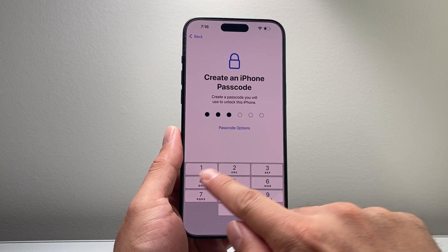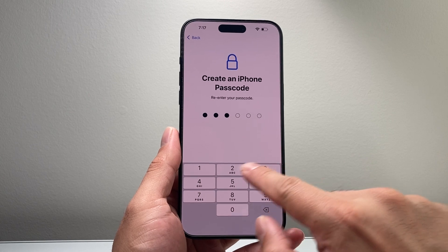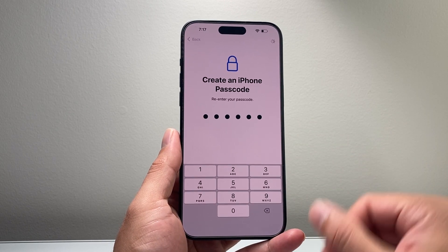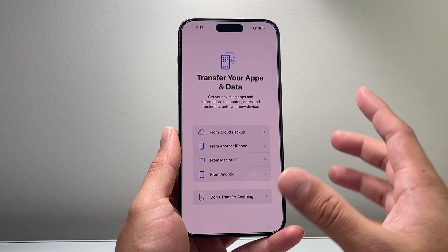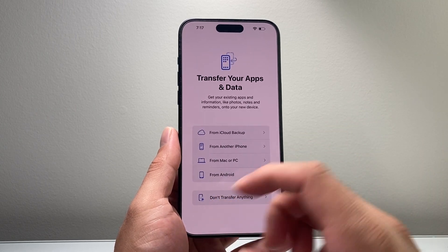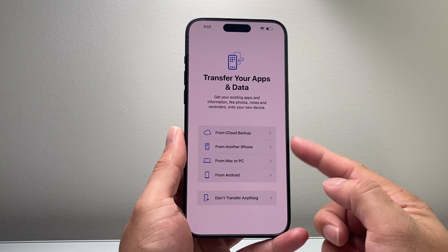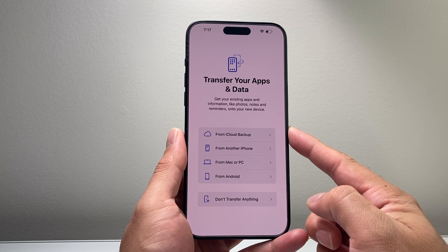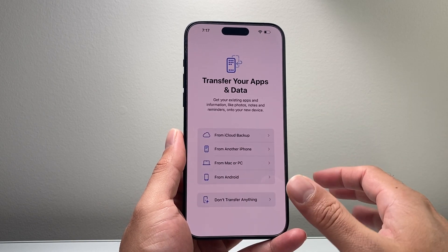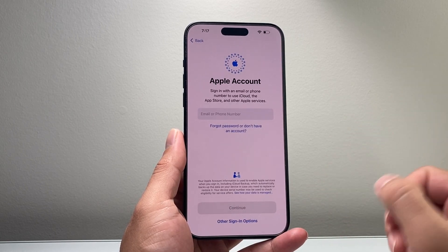Then you want to put in a passcode. You have the option to use a six-digit code, a four-digit code, or an alphanumeric one. From the data transfer screen, if you have data you want to transfer from an old iPhone or Android phone, you can follow the steps shown. You can also use an iCloud backup to move photos and videos over, or if you want to start fresh, just click 'Don't Have' to set up new.